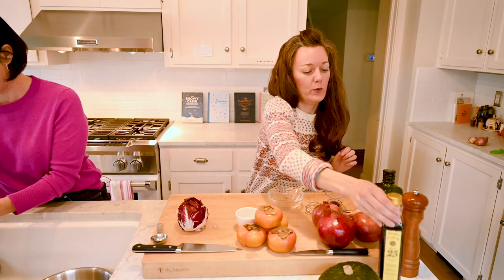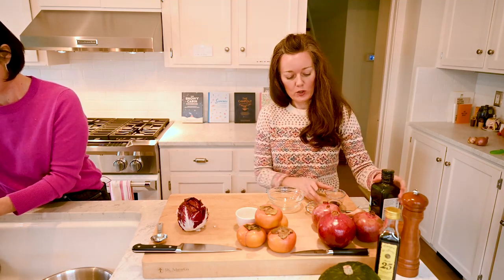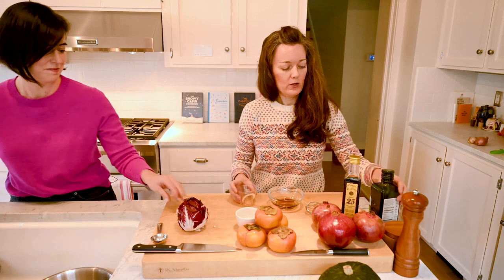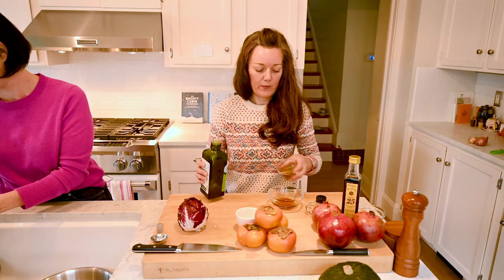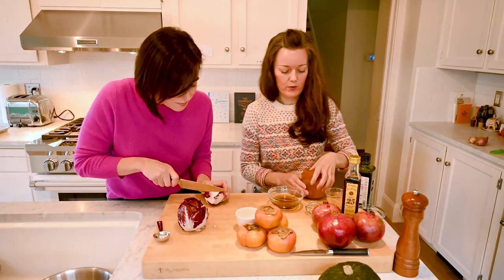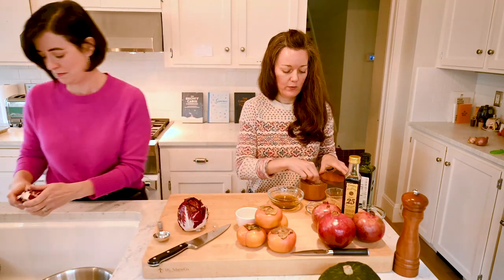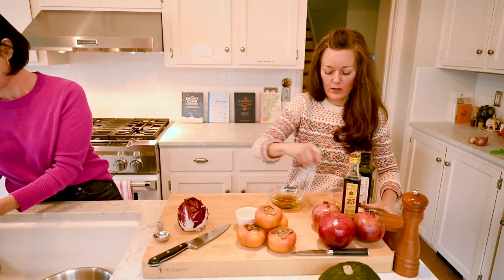One of the beauties of this dressing is it's very versatile — you can really use it with a lot of different types of salads. It's just a super simple combination of sherry vinegar — a nice sherry vinegar from Jerez — and olive oil, a little salt and pepper, and some shallot just for that extra flavor. You're going to take about a tablespoon and a half of the sherry vinegar and then about three tablespoons of olive oil. Then a pinch of salt and freshly ground pepper. Just whisk that together.